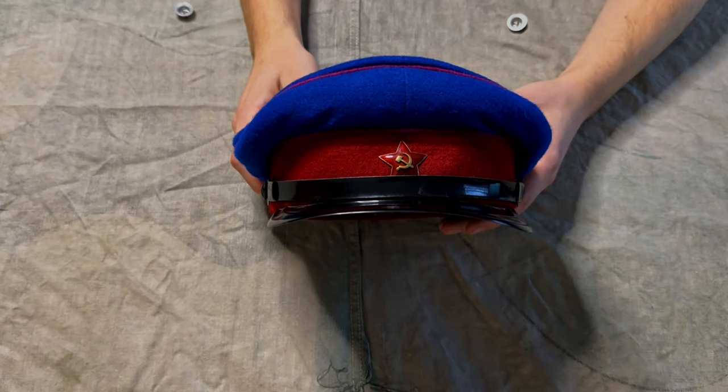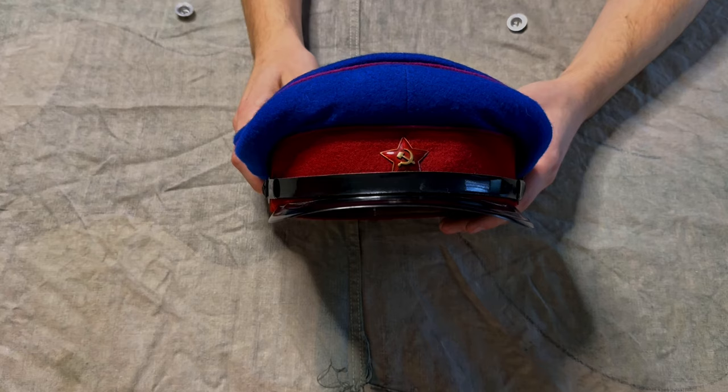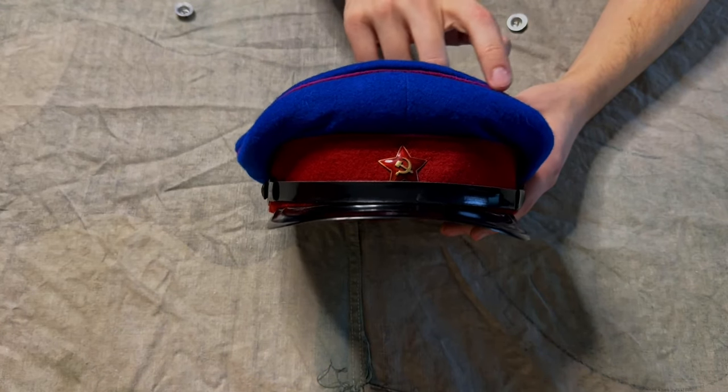Also, caps with uniform were used by privates and NCOs of different structures of the NKVD. Internal troops had a cap with a blue crown, red band, and crimson edges.